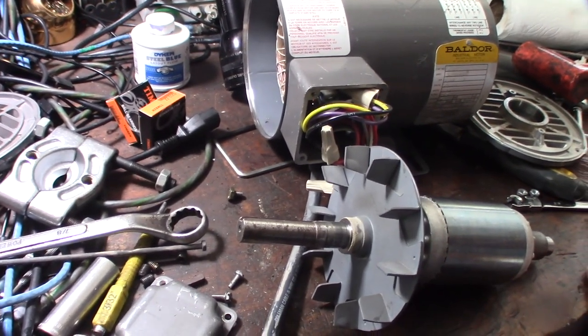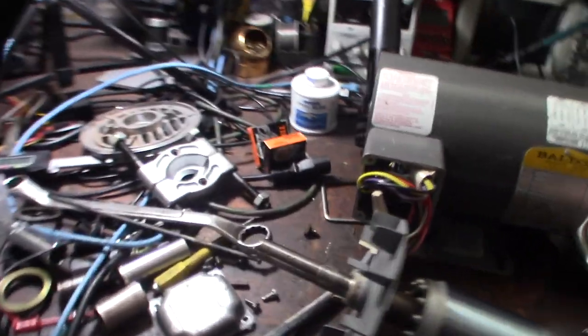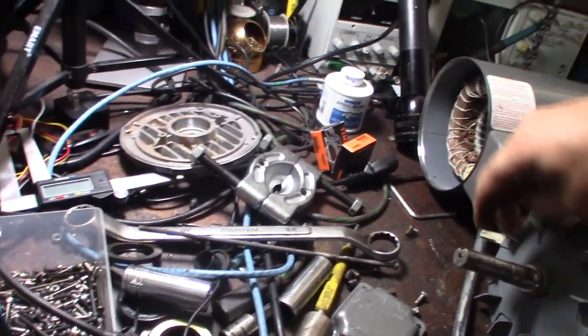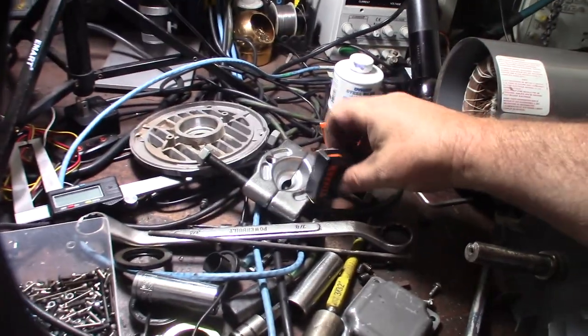I've been pressing things on and off forever - I'm a mechanic, I work in IT but I've been working on my own stuff forever. Might as well hit up some of the areas I can't reach to get the rest of that dust off. Alright, here are the Timken bearings.